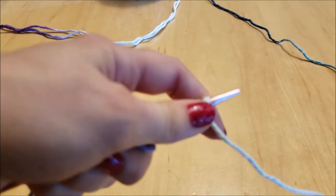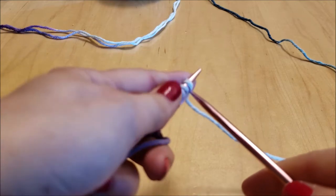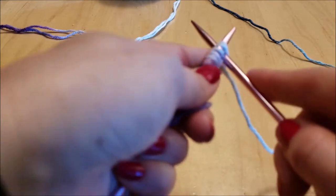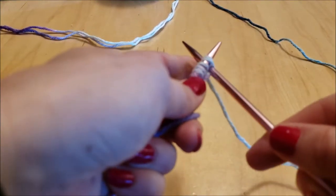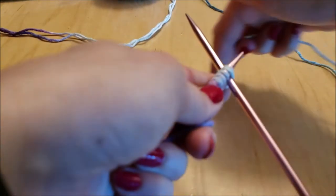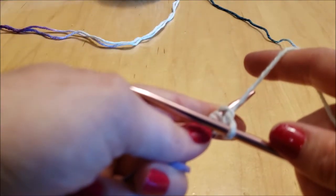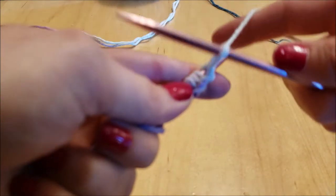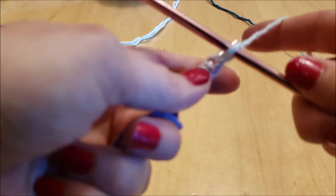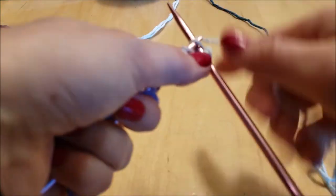I'm going to do this as slowly and carefully as I can. Point your needles in a V shape and slide the right-hand needle through the bottom of the stitch — make sure you get all of your yarn. You can do the same thing you did on the cast on stitch: wrap the yarn around the needle, pull through, but instead of creating a new stitch you're going to slide that first stitch off the left needle and onto the right-hand needle.